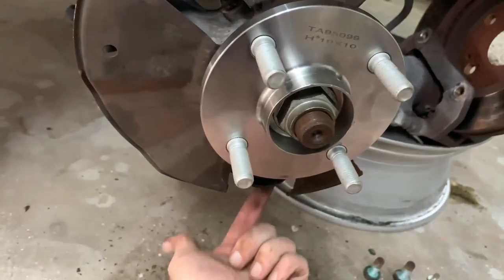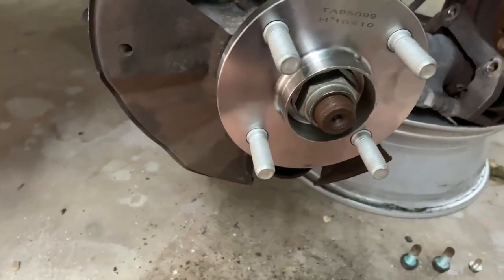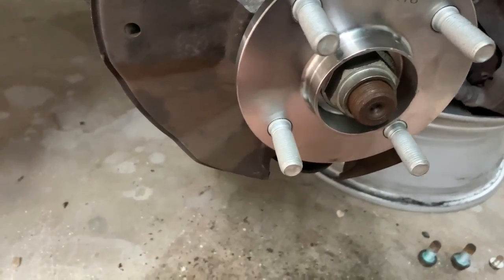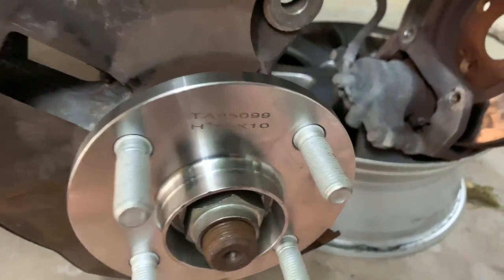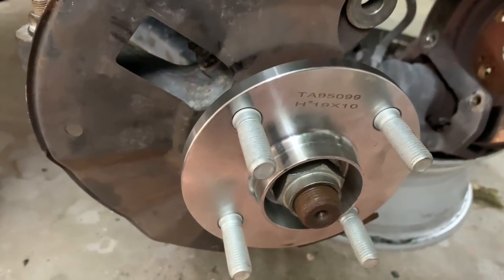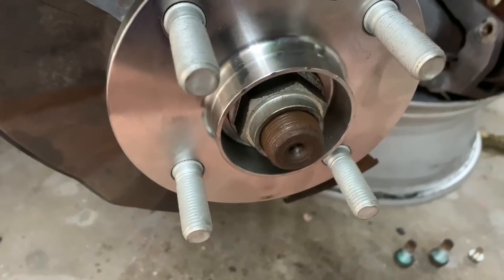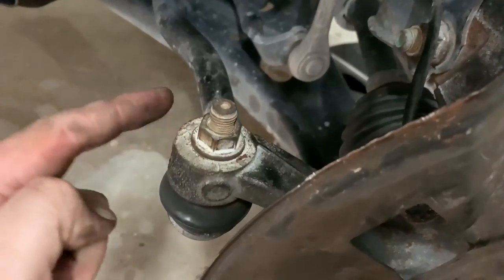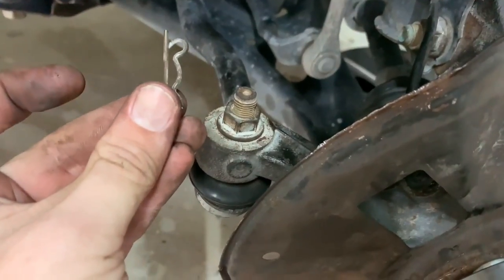Before reinstalling the brakes, I'm going to cover the torque specs of everything reassembled so far. The ball joint to the knuckle pinch bolt is 43 foot-pounds. The strut to the knuckle is 68 foot-pounds. The sway bar end link is 44 foot-pounds. The axle nut is 202 foot-pounds. And the tie rod end to the knuckle is 43 foot-pounds, plus the cotter pin.